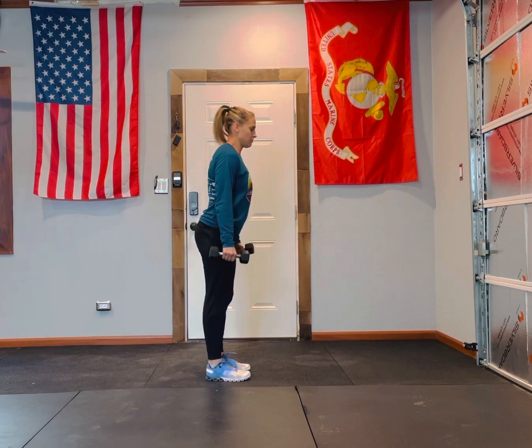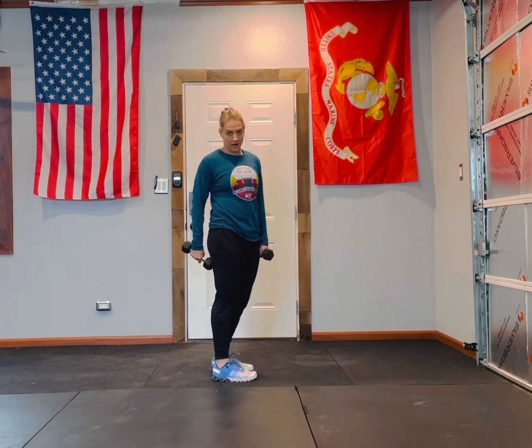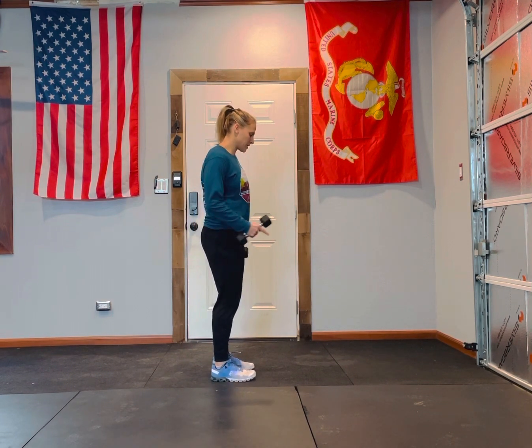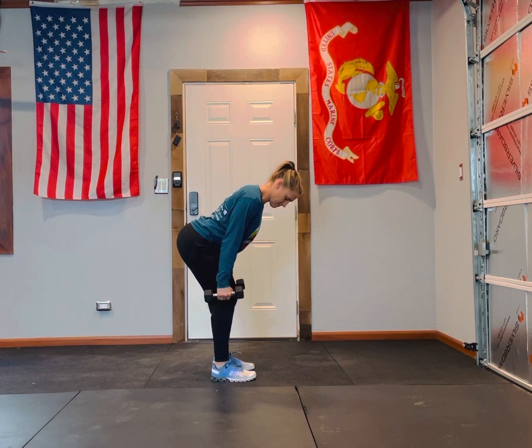I always try to look kind of straight ahead and down. If I look straight down, it might round your back a little bit. So look straight ahead, bring your elbows up and come back down.